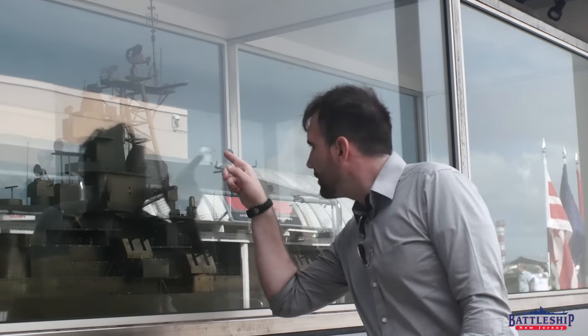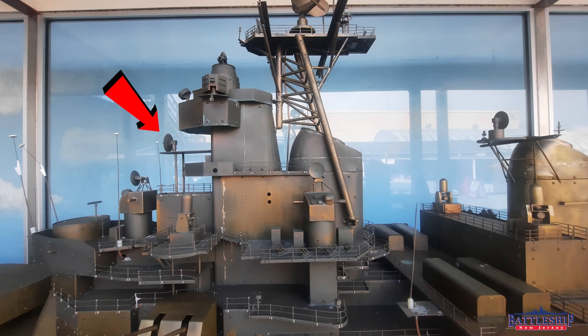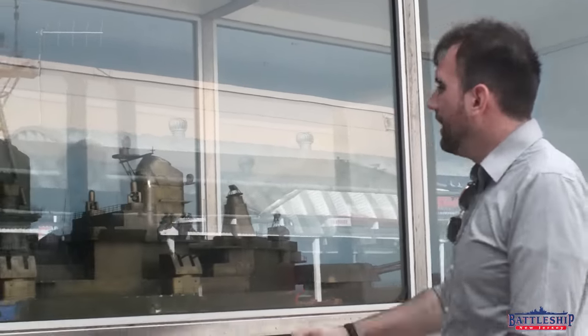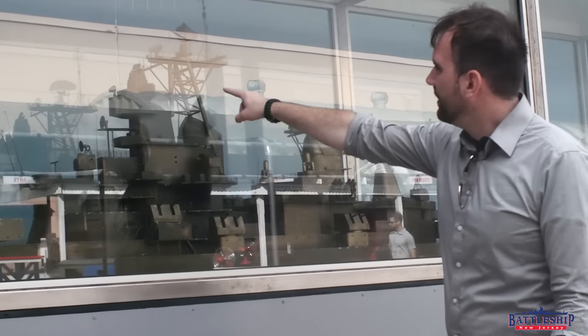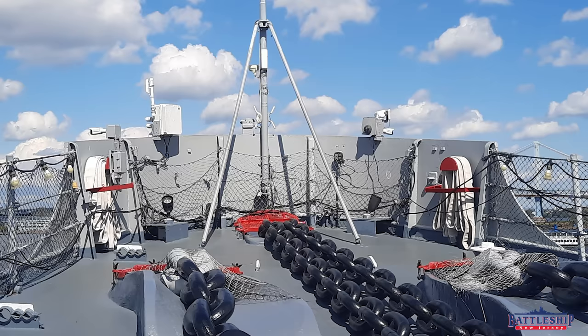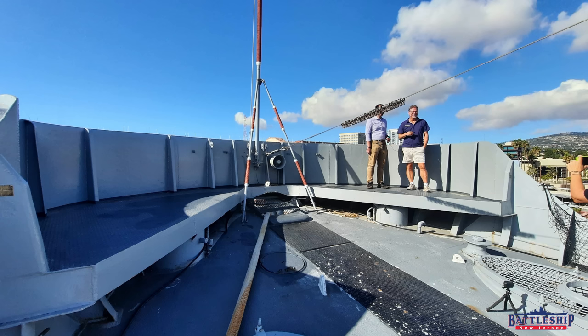The drone control antennas — the forward one on the 09 level of the superstructure that looks like a big round dish, and its mate located just forward of the funnel — were added probably in the 87-88 time period. This model is definitely Missouri. It shows the 011 level that all of the Iowas except New Jersey received in the 80s. It's got all of the 80s upgrades from the drone stuff all the way down to chaff launchers, Harpoons, Tomahawks, and Phalanxes. The bow does not have the old 20mm gun tub. New Jersey and Missouri lost their gun tubs, but Iowa and Wisconsin retained them, so this model is definitely Missouri — a fitting tribute on display with that ship.